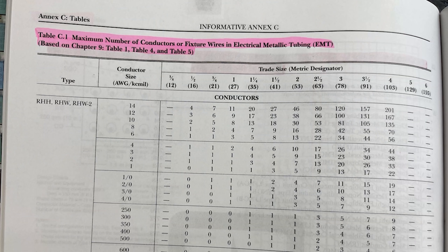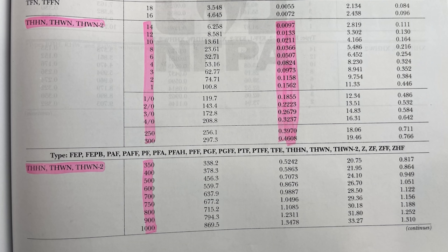If we're talking about conduit size, it's also good to mention there are charts in the National Electric Code that talk about how many conductors of what size can go into what conduit. There's Annex C and Chapter Nine with several different tables in there. I do have a video on conduit fill on the Electrician U YouTube channel. How full you make a conduit also matters — the number of conductors that you stick in there.